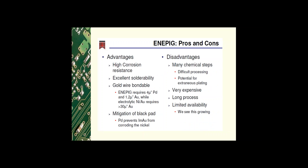For ENIPIG, the advantages are: the added palladium barrier allows higher corrosion resistance, helps mitigate black pad, and allows gold wire bonding with less immersion gold than electrolytic gold with the same performance. It also has excellent solderability. The disadvantages are: it's a very long process with many chemical baths to monitor, it has an additional step compared to ENIG, there is potential for extraneous plating, and due to limited availability, many fabricators have not committed to installing this process because it is expensive and has little performance history — though we are seeing it grow in the market.